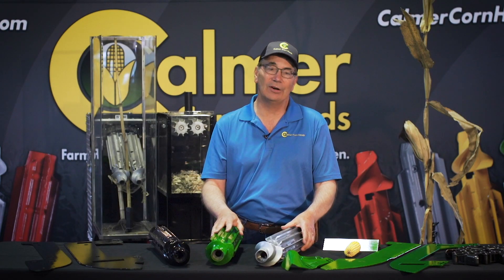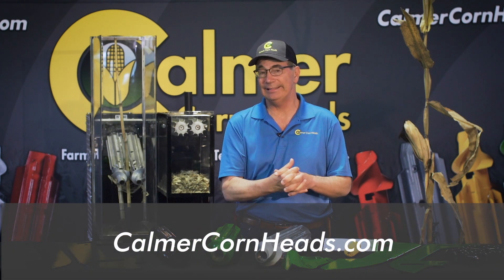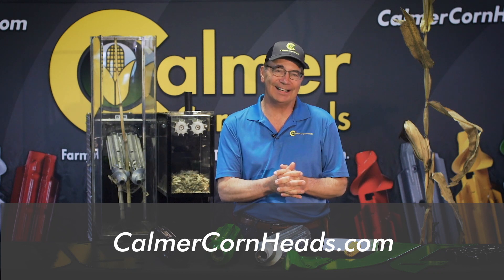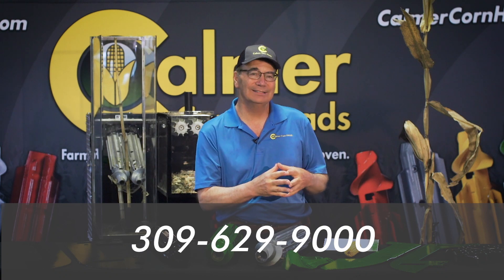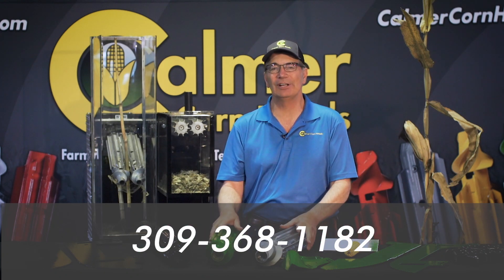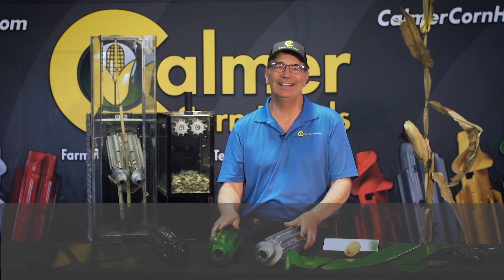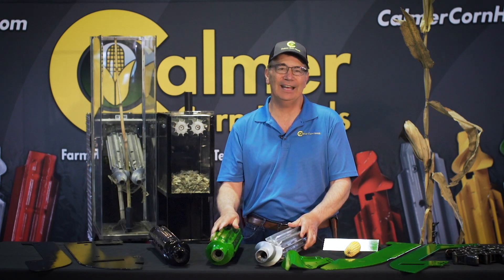We've been voted by other farmers — the no-till farmers in America — product of the year five times, so we've got a good reputation to go along with it. I hope you'll take time to visit our website at kalmercornheads.com, feel free to call us at 309-629-9000, or if you want to talk to me directly, call me on my cell phone at 309-368-1182. Thanks for watching this video today and I wish you a great and happy growing season.